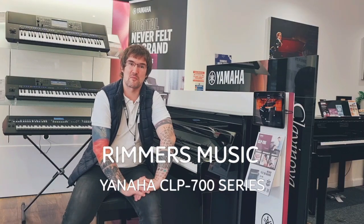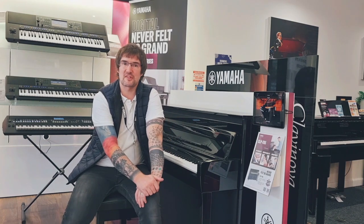Hi, my name is Pete and I'm at Rivers Music in Edinburgh. Today I wanted to show you around the 700 series of Yamaha CLP Clavinova. We're going to help you look at some of the differences between each model and also how it's improved over time.